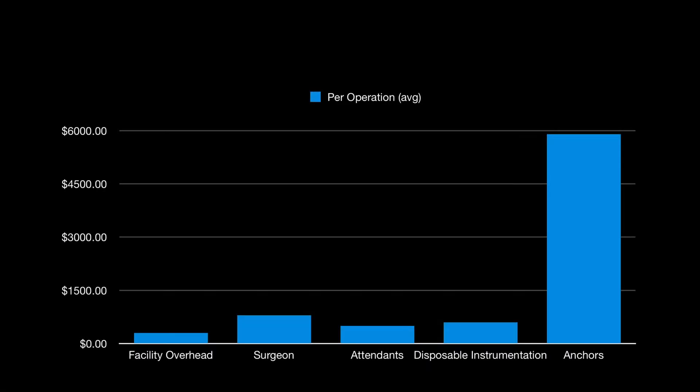Anchors have been shown to be the largest cost of the procedure, with costs as high as $6,000.